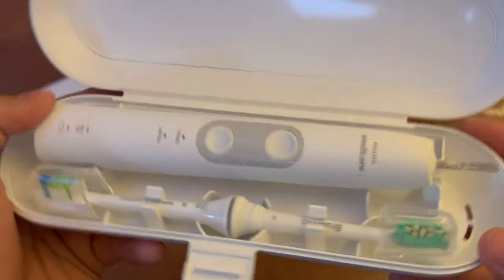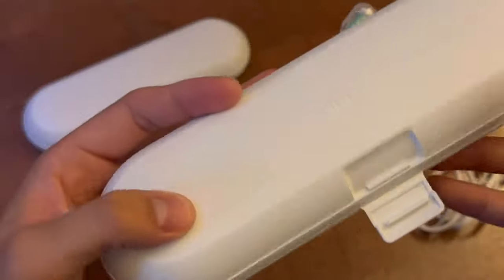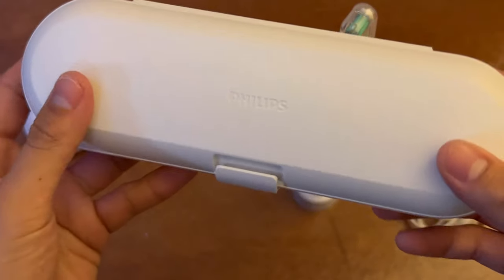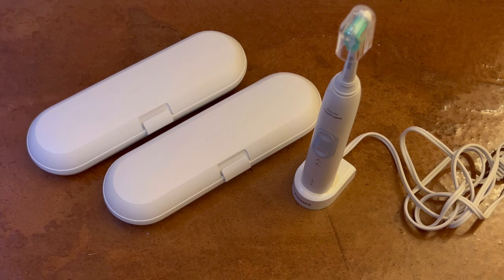They all fit very organized and they all just fit like a glove. You're given a good amount of stuff as well as, of course, the two toothbrushes. So you are given a pretty good package. Thank you guys so much for watching.